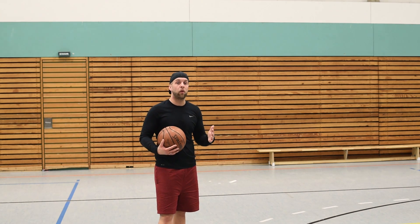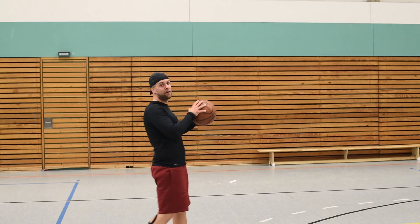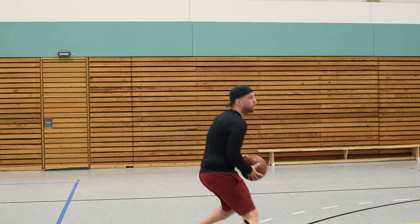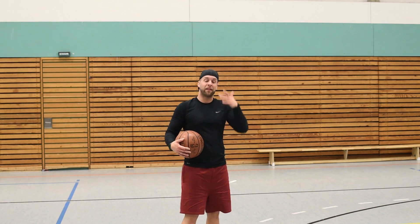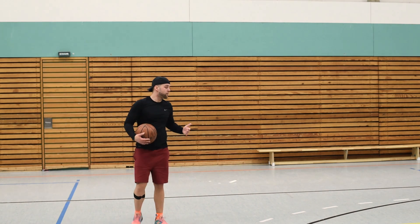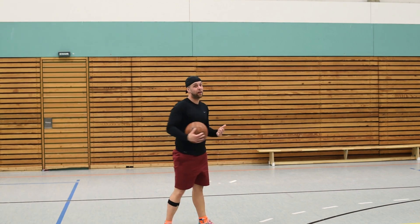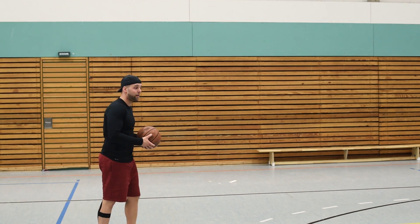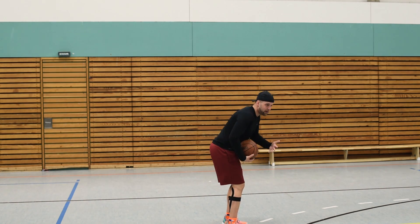Als nächstes müsst ihr eure Füße im Griff haben – ihr müsst in der Lage sein, diesen Step Back auch zu machen, ohne dabei in eine falsche Lage zu kommen. Viele Leute nehmen das Dribbling, gehen nach vorne, springen zurück, verlieren die Balance und gehen eher in den Fadeaway. Und das ist nicht das, was ihr wollt, weil wenn ihr so werft, braucht ihr einfach viel zu viel Kraft. Ihr wollt immer komplett in der geraden Haltung wieder stehen nach dem Step Back – immer auf den Dribbelschlag, auf den rechten Fuß in dem Fall, springt zurück und wollt in der Haltung stehen, wo ihr weder nach vorne noch nach hinten fallt.